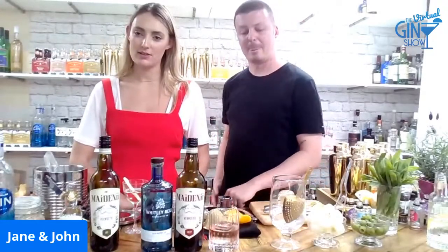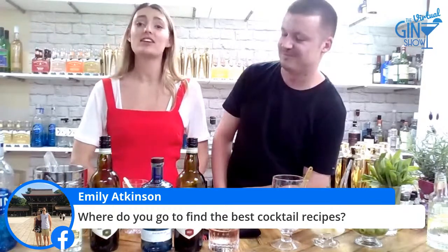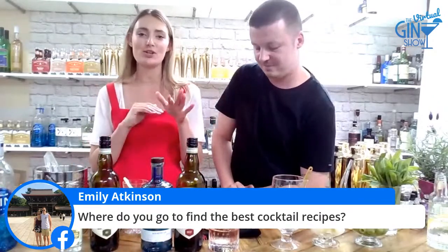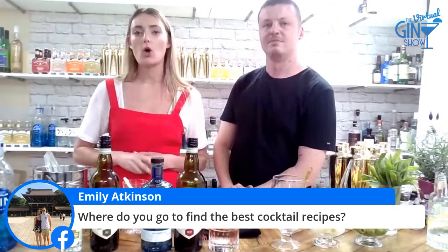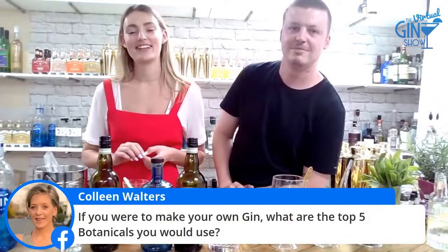Emily asks where to find the best cocktail recipes online. I would say Difference Guide is really good — they have over 5,000 recipes that are really easy to make, and you can translate them into shots, milliliters, and ounces. They've also got some great trivia on there. Colleen asks: if you were to make your own gin, what are the top five botanicals you'd use?